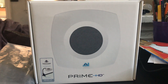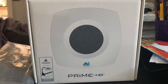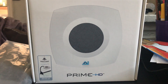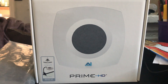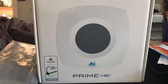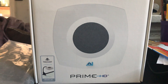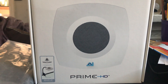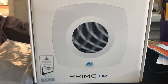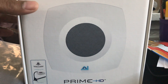I received a package from Marine Depot — this is the upgrade model lighting for my nano reef tank. This is the AI HD Prime. I am proud to present my prized possession, and I did say HD — we all know we love HD.